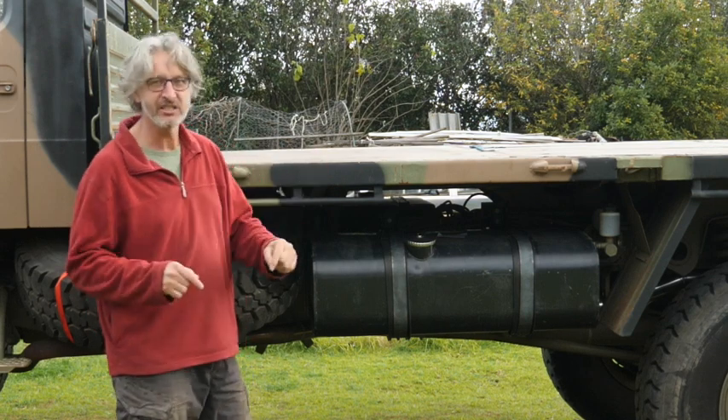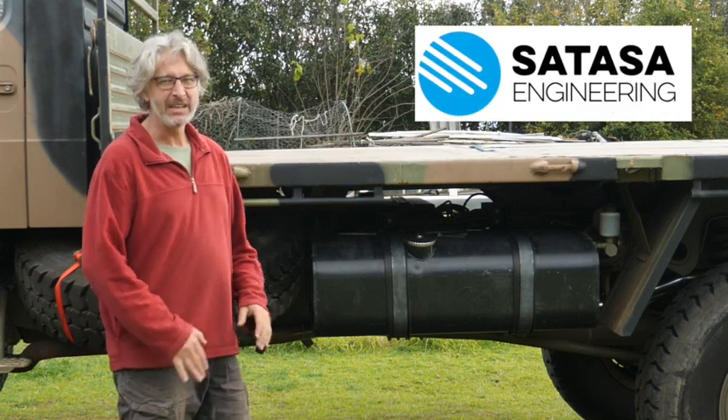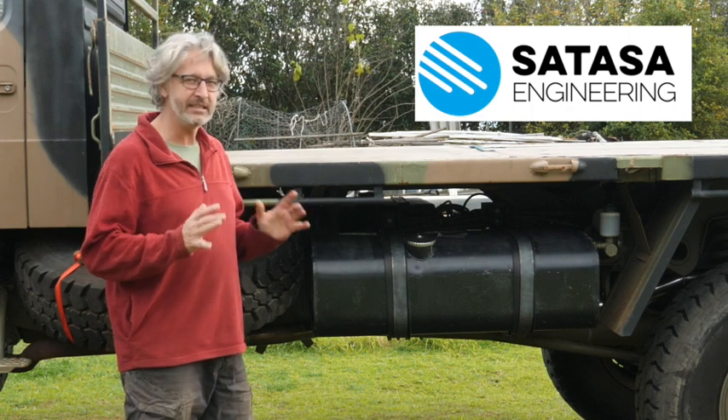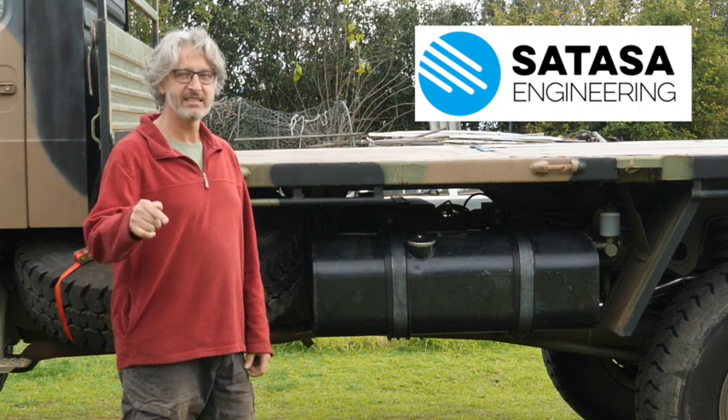My first sponsored episode, by Satasa Engineering. I paid a little bit, but he gave me an amazing deal. So this fuel tank is sponsored by Satasa Engineering.